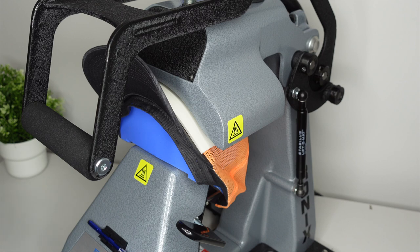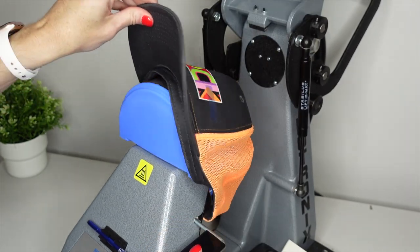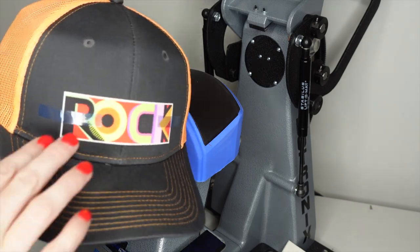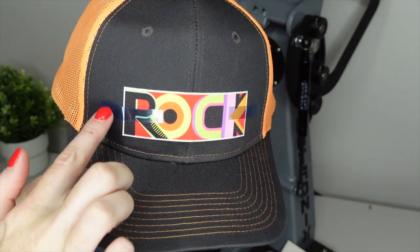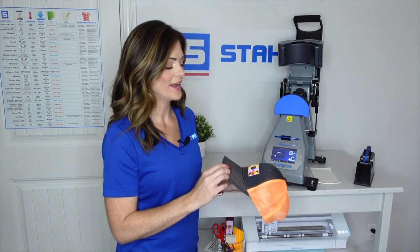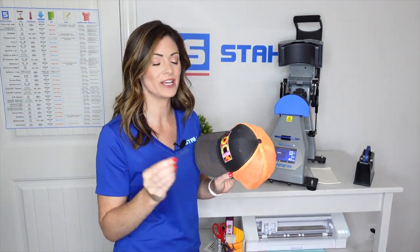Once that is fully open, you'll want to drop the lever and then remove the cap as quickly as possible. You'll want to make sure that this cools down just a little bit before you remove the tape, and you will be good to go. Our cap has cooled down, so I'm just going to remove that last little bit of thermal tape.